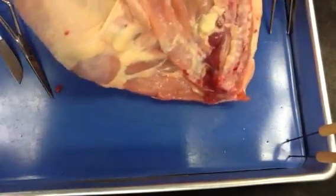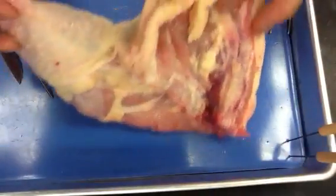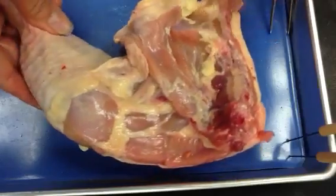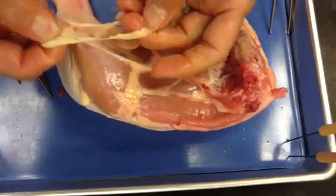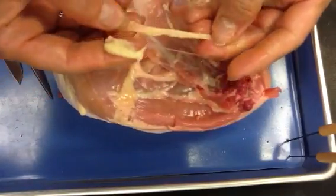Anything else you could tell me about this chicken leg? You can see some fat. And what does the fat look like? It's kind of whitish or even sort of a yellowy color. This is fat — what I'm pulling off right here. Describe what it's like as I'm handling it.